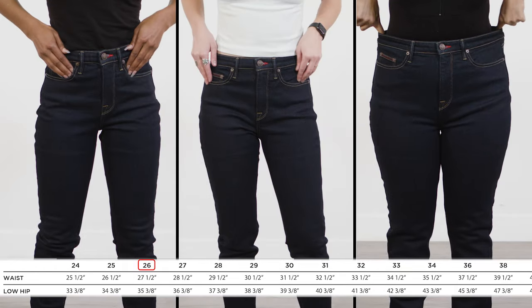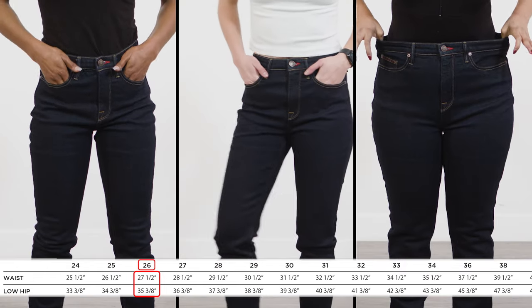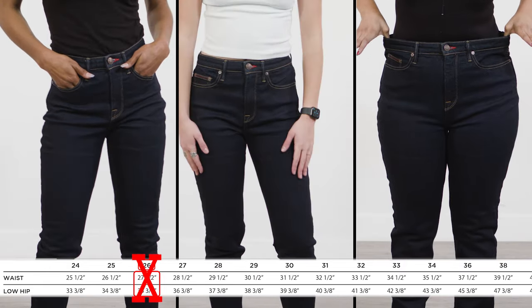If you order the same size as your body measures in the waist and hips, this will give you a loose, baggy fit — so don't do this accidentally.